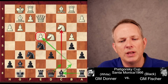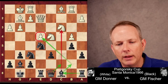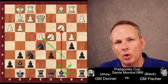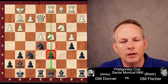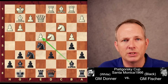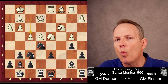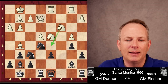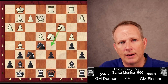Fischer takes with the C pawn. He wants to play the Bishop to B7 to put more pressure on E4, then double on the C file with the Rook at C8, the Queen at C7, and place this Knight on the weak C4 square. Rook to D1 from Donner, placing his Rook opposite Fischer's Queen and adding pressure on the weak D5 square and D6 pawn. Fischer continues with the plan, Bishop to B7, aiming at the E4 pawn. Donner plays F4, and that may be one pawn move too many. Perhaps Bishop to G5 was better, getting the last minor piece developed so the Knight can hop into D5 and reduce the pressure Fischer has on his position.